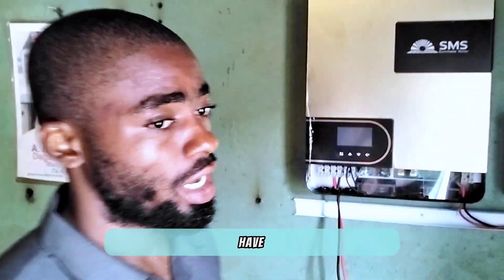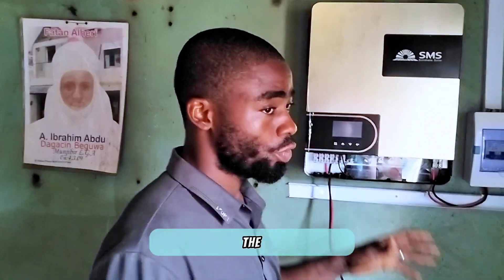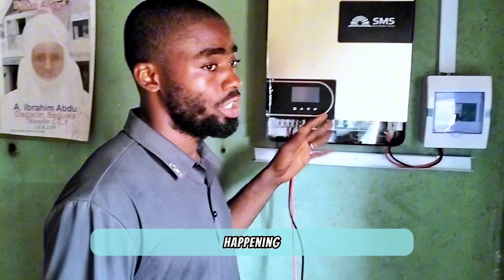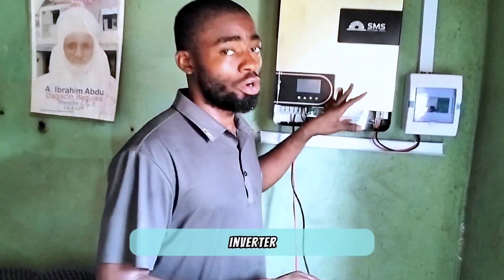This inverter has some features which most of you might love. It has an RGB display — that's red, green, and blue light on the screen. Aside from that, it has Wi-Fi with Android and iOS support, so if you want to view everything happening in this inverter from your phone, you can do that through the Wi-Fi.